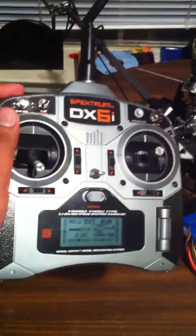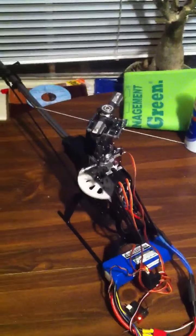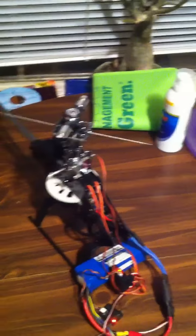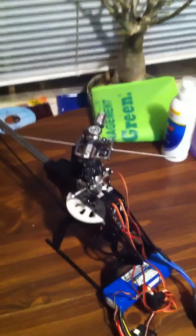Here you go — I have a DX6i and it's set on EXI450. Apart from that, it's a mess right now. It doesn't have a tail servo or a gyro yet. I know it's not fully set up, but I do know that the head kind of is, except for all the levelings and all that.